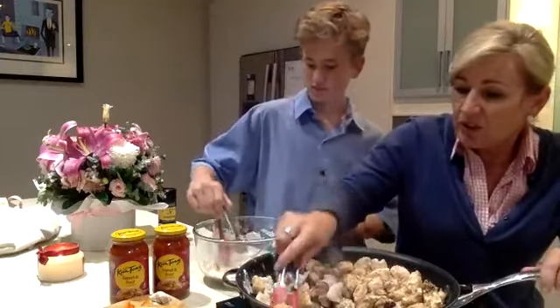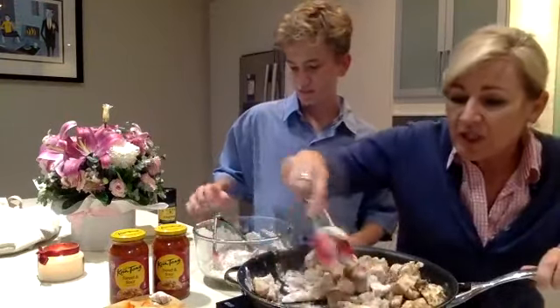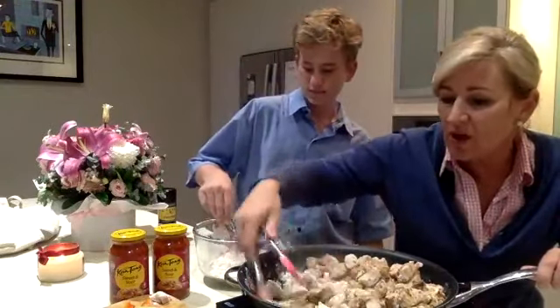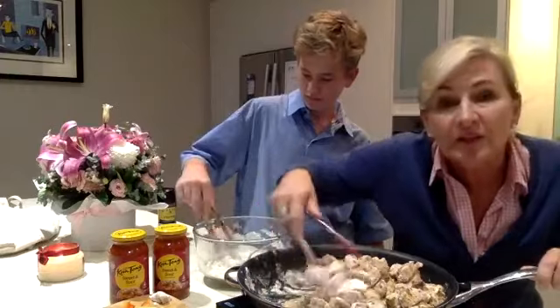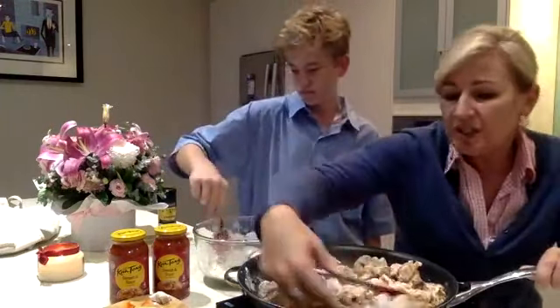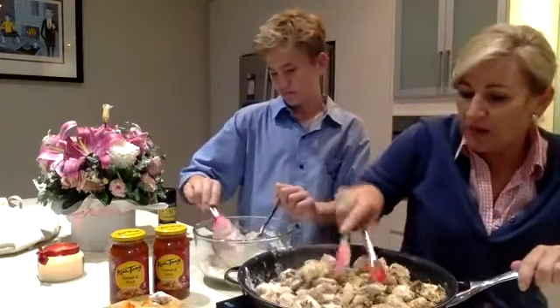Okay, so we're just turning the last of our chicken. I'm doing a huge big batch so this won't take you as long at home, because I want leftovers for the kids' thermoses tomorrow. And we will boil up some rice and serve our sweet and sour with rice.